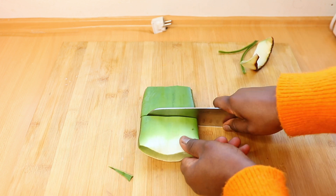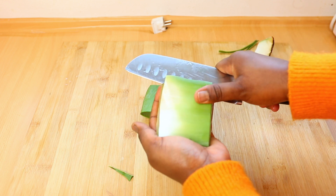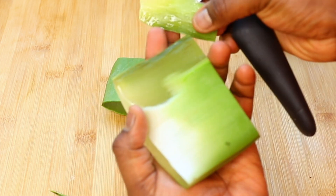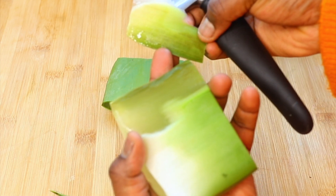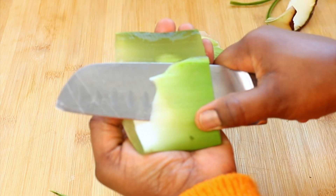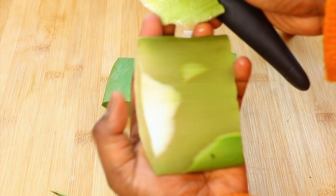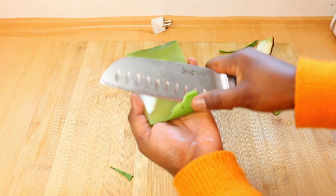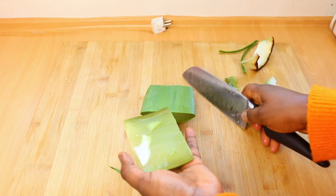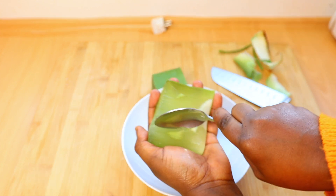If you have sensitive skin, you can go ahead and remove the outer skin of the aloe vera leaf, making sure not to cut out too much of the gel. Then use a spoon to scoop out the aloe vera gel from the other side. But if you do not have sensitive skin, you can just use the aloe vera gel together with the skin.